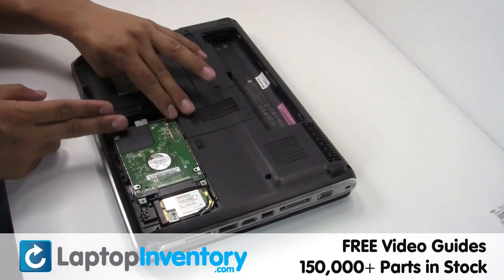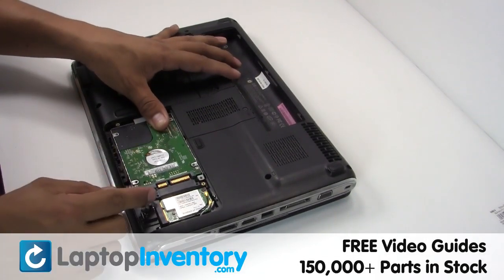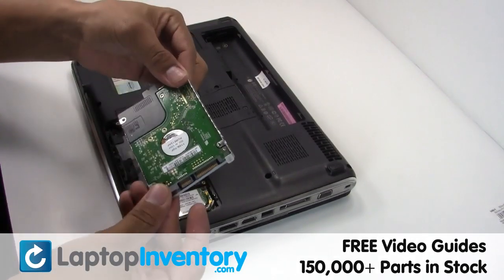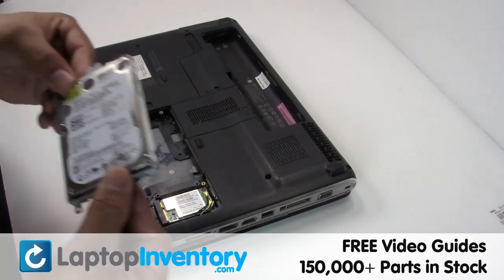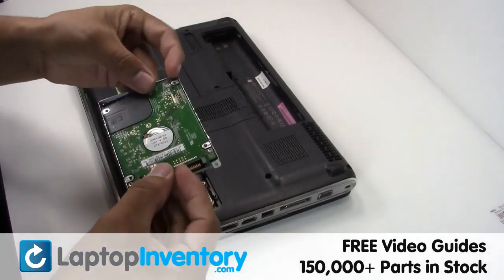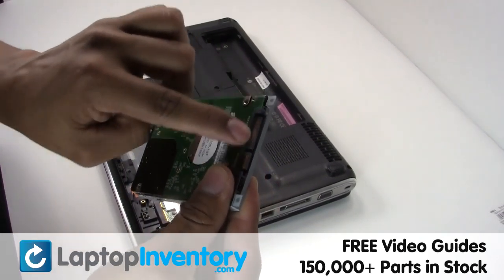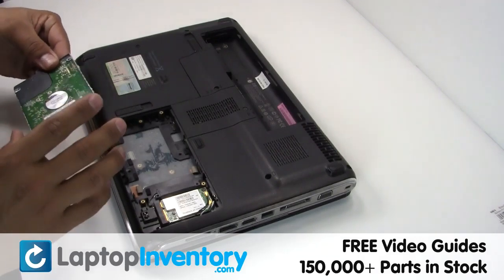Gently pry out the hard drive. We will now install the new hard drive. Slide the hard drive back in the laptop. Be safe.